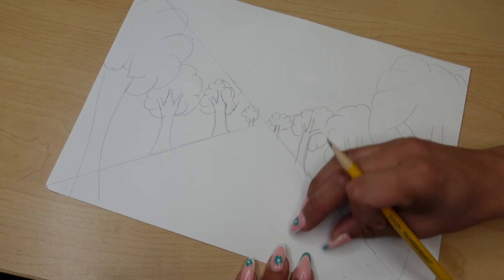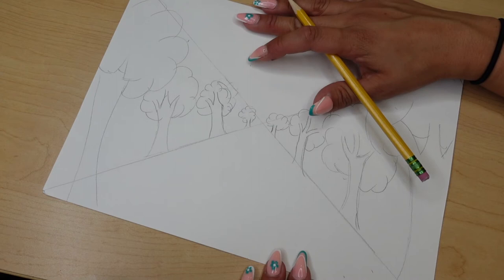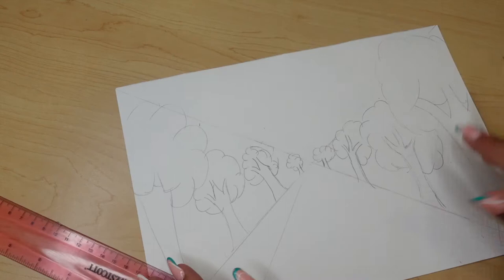I want to get the road down already so I can have a better visual of where my mountains and cloud will be at. So I'm going to start off with my road here.